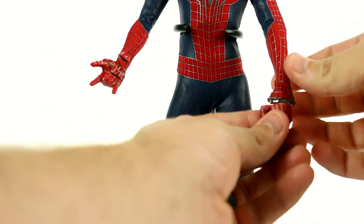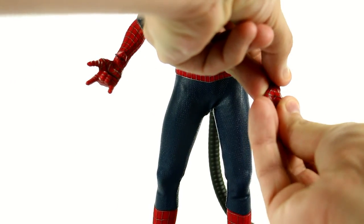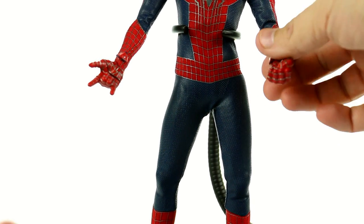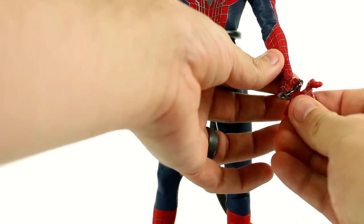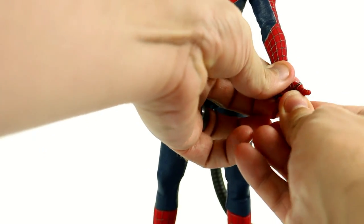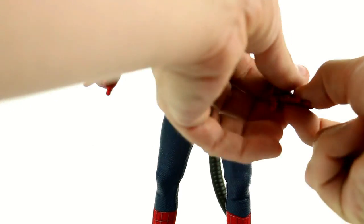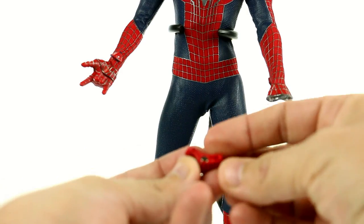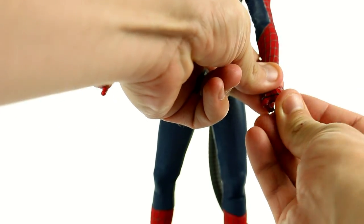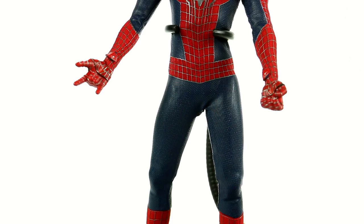To swap the fingers, you take off the current set, grab another one, line up the two little prongs into the holes, and push that on. Now you've got the web-shooting look. Or if you want a fist, you just put those fingers on and lock it in. You can also put on the fingers-down set so he's pushing down on the ground — it looks really cool. It's a new design that I honestly don't think I've seen on any figures. It's absolutely terrific. I didn't know how I would respond to it initially — I thought it was going to be kind of weird — but it really turned out pretty good.